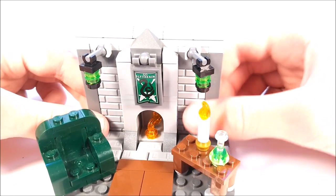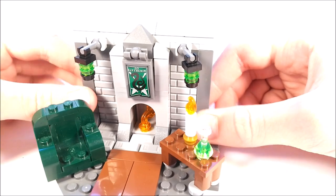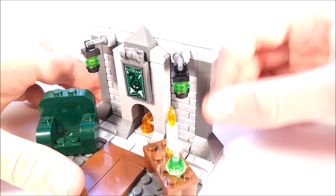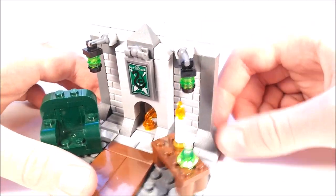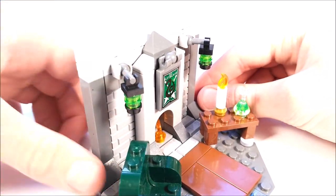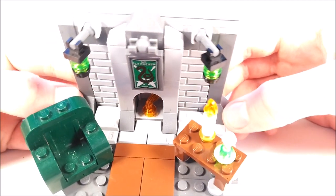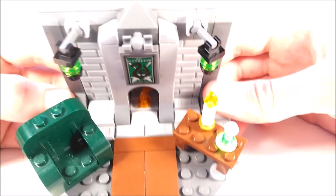Around the fireplace, I'm using these light gray brick pieces, and I love the design of those. I just decided to close them in with these dark gray parts going around the sides and above. And that just really completes it. Then there are dark gray pieces sloping down, and two of them sloping down in front of the fireplace.